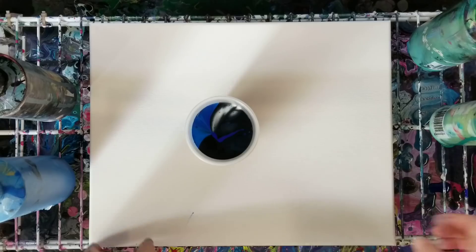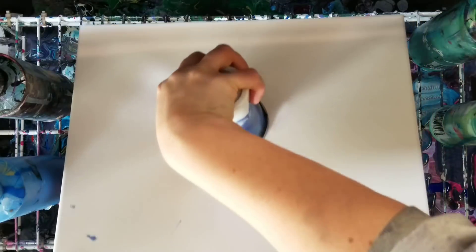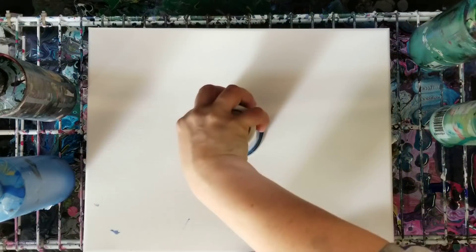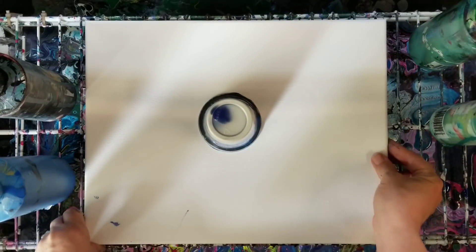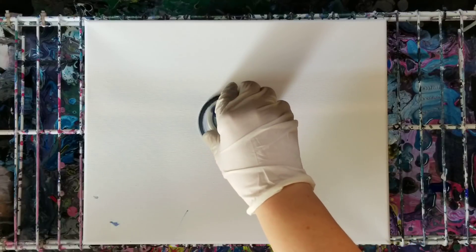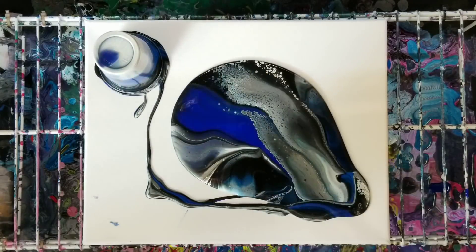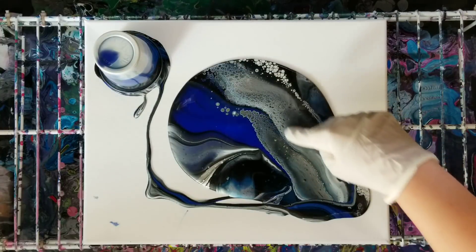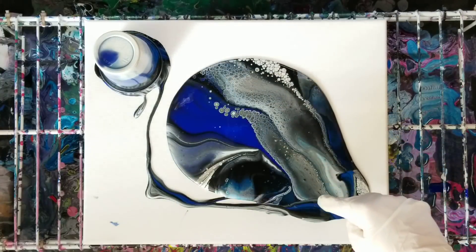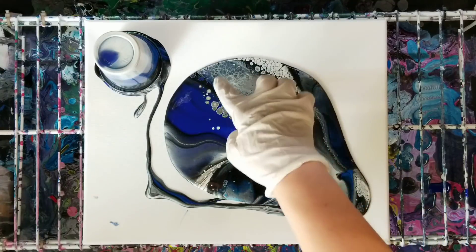This is an 11 by 14 canvas, by the way. Let's go ahead and flip it. We'll let it hang out for a minute and then we'll be right back. Here we go — the metallics, as I've told you in previous videos, they can help you make some crazy cells. Look at those crazy cells!